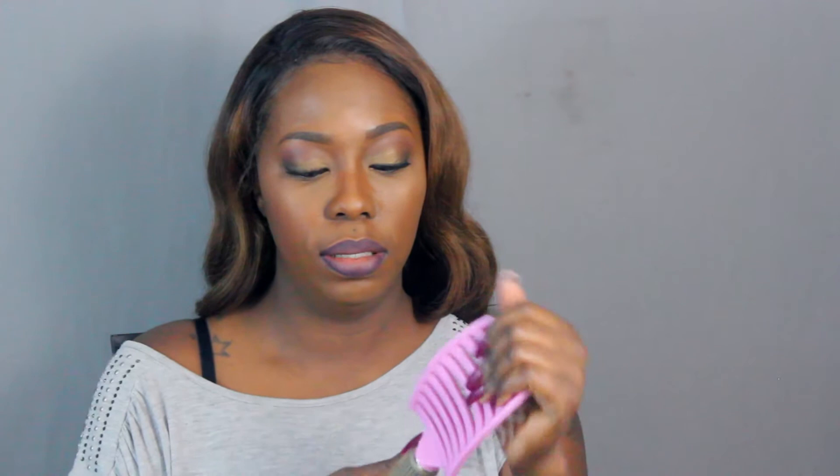The next thing you will need is a paddle brush. I got some hair on this one, but you will need a paddle brush. This is a generic paddle brush that I received when I ordered hair. The bristles are pretty soft — it's just a regular brush. I will be using this at a specific point in the curling process.